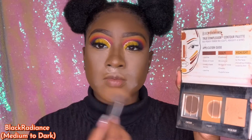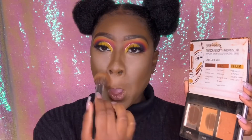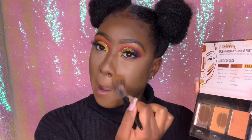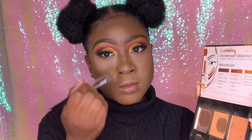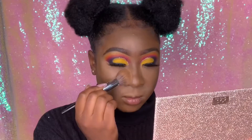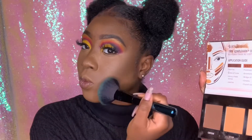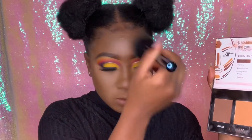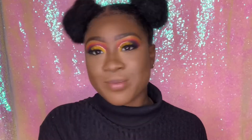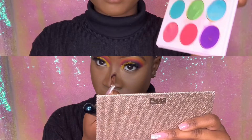To dust off this powder, I'm tapping into the Black Radiance True Complexion palette and using their sculpting shade — I use this as a foundation powder, so if you already have a foundation powder you can use that instead. This is the perfect foundation powder for me; it gets rid of excess powder and brings warmth back into my face. Tapping into the contour shade in the same palette, I'm using it to set in my contour. I got a smaller brush to blend out my nose contour and make sure it looks nice and chiseled.